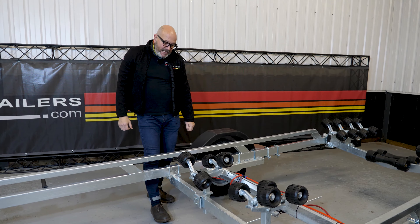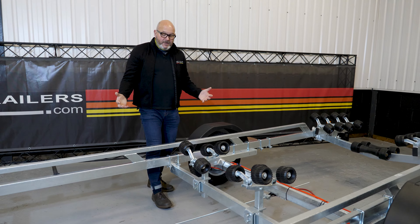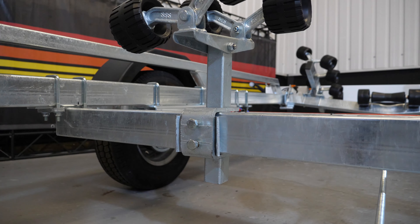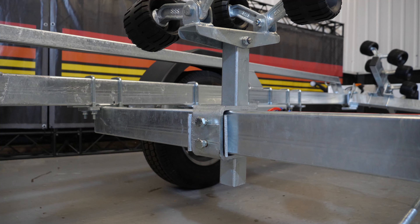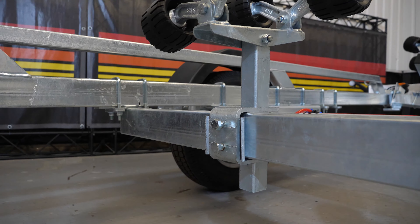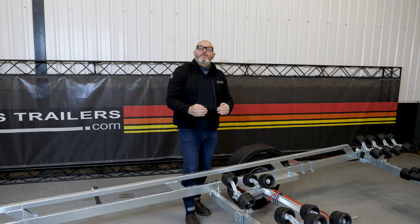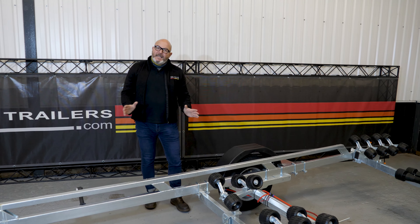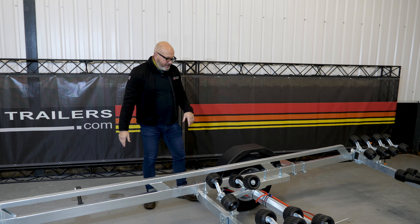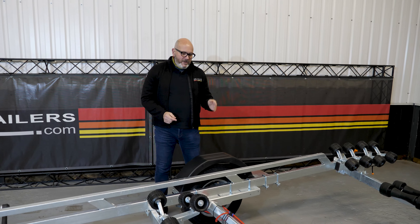Oversize, over-engineered C-clamps with two pinch bolt fixings — quite common, but we put a 5mm packing plate behind which increases the clamping area and also stops any damage to the main box section. So if you do need to adjust it, you haven't got great big dimples in this box section. Simple things, but very important.